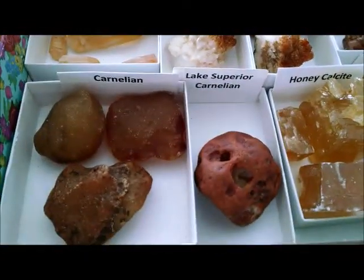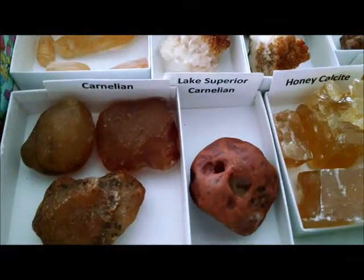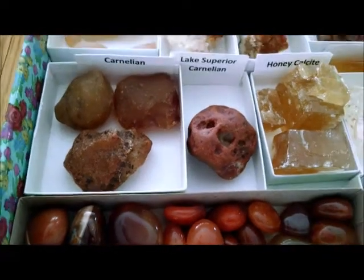And I have some carnelian over here. This is actually carnelian that is from Lake Superior. And then I have some tumbled pieces of carnelian.